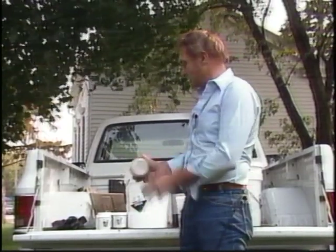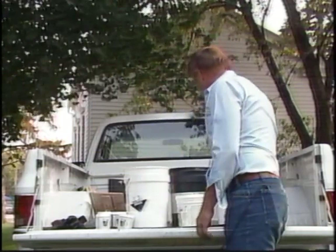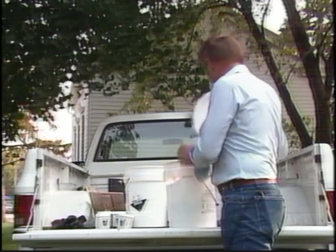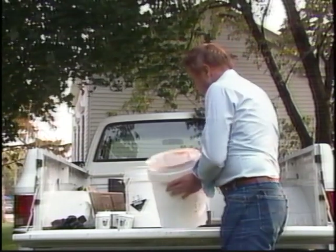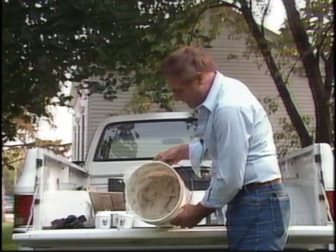These paint removers are designed to strip latex and oil-based finishes, and they're very thick and very viscous. You can hardly pour them out of a bucket, that's how thick they are, and they're designed to stay put when you put them on paint — they're designed to stay where you put them.